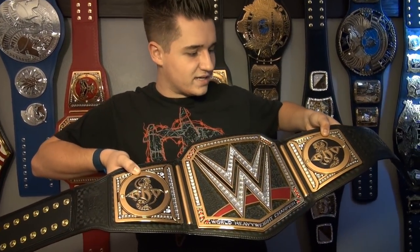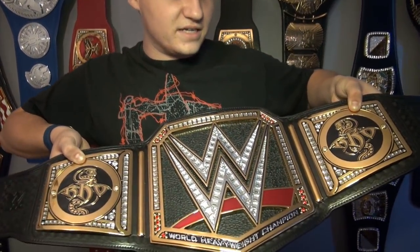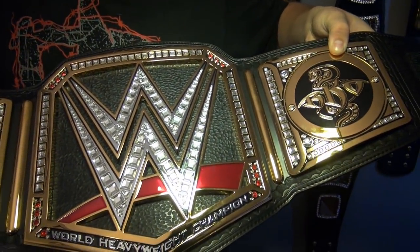I was a fan when Randy Orton came out the next night after he beat Bray Wyatt at WrestleMania this year and he had these side plates. I was super pumped that they didn't change them and I'm glad they stuck with the RKO Viper.